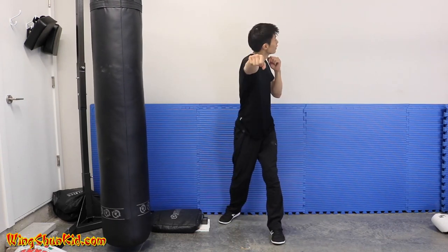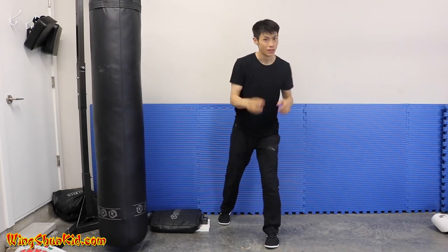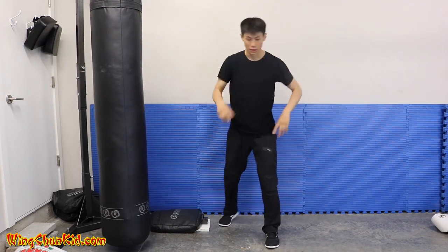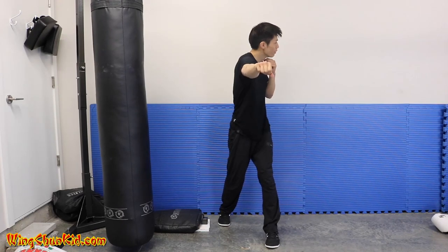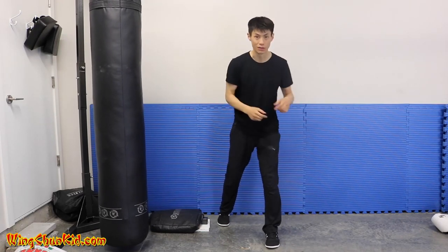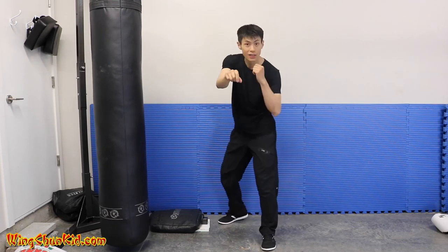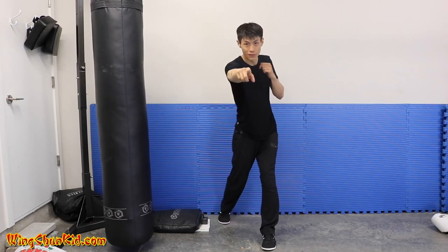The first one is they turn their head when they punch. This is quite common — when they throw a punch they turn their head like that. The reason they do that is because of the body rotation. The body rotation is proper, but you're rotating your whole head along with the body, and that's incorrect. When you're doing your body rotation, make sure the body is rotating but the head is still looking straight.